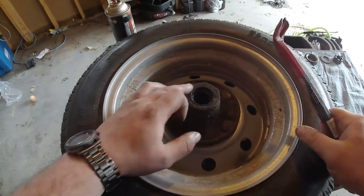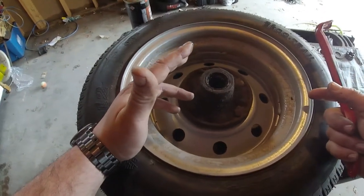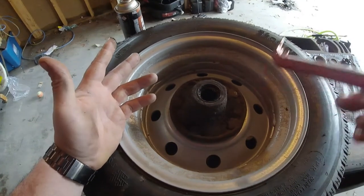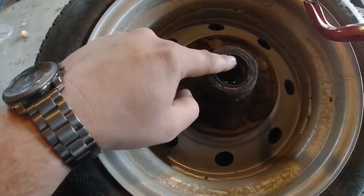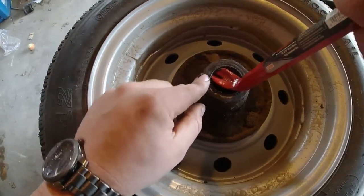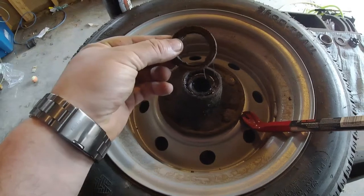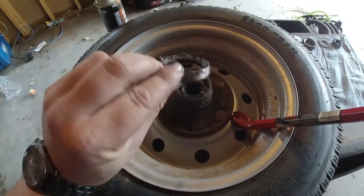To remove the rear seal it's very simple — you can buy a seal puller, use a claw hammer, or I like to use a small crowbar for pulling nails from carpentry. Get between the rear bearing and the end of the seal and just pry up. They should pop out. Some of them are going to be a little harder than others, but eventually that's what you're looking for.